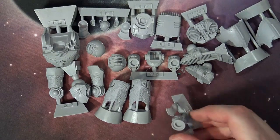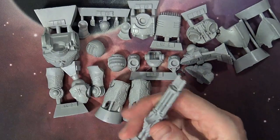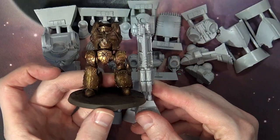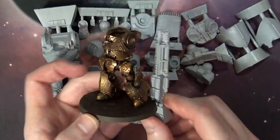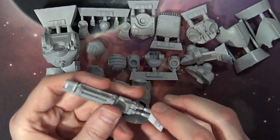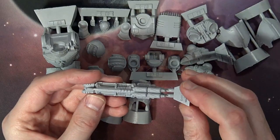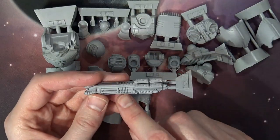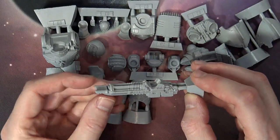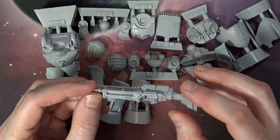We already discovered that the arm mount was magnetizable — but here's the bolt cannon itself, which is literally bigger than the Contemptor from feet to head. How hilarious is that? That is a rather large gun — incredibly detailed, with rifling, power packs, great little barrels, some flaring, all sorts of things.